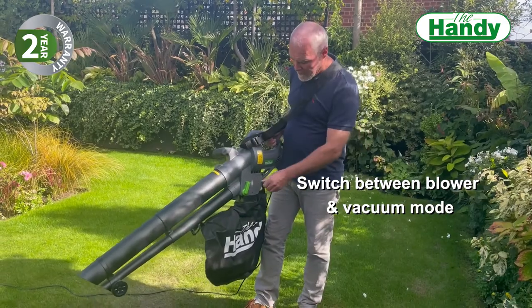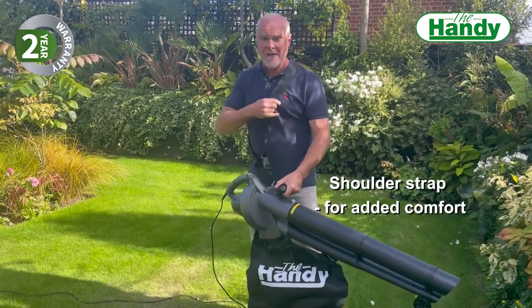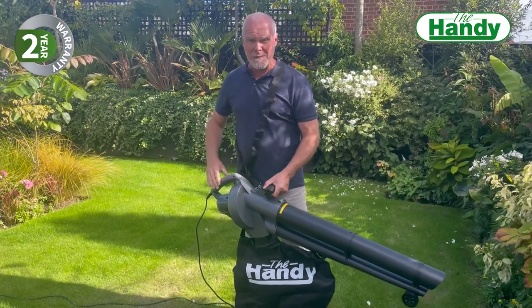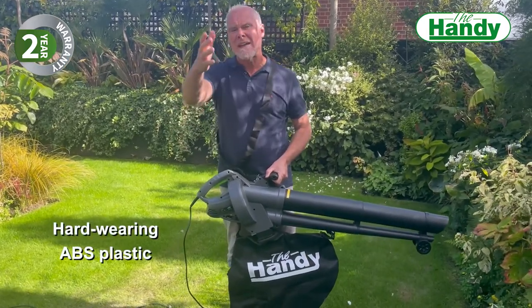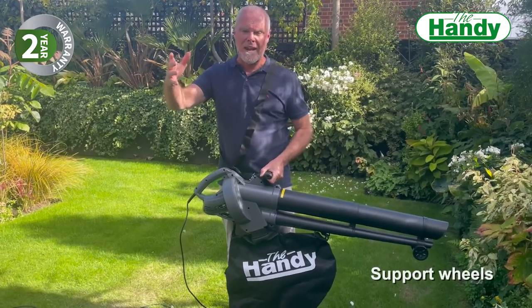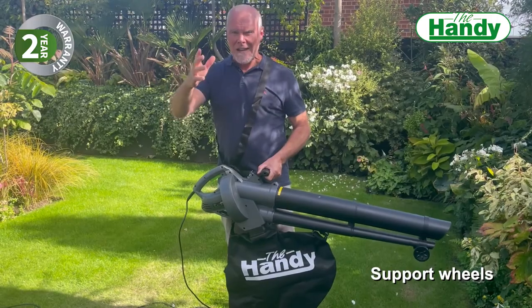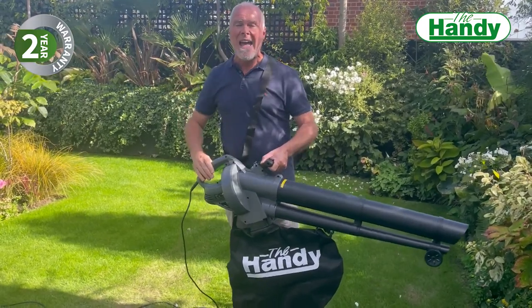You can change the mode from blow to vacuum just by flicking a switch on the side. There's a fantastic harness strap as well, so it's really comfortable to use. This autumn — and not just autumn, but in the spring when there's magnolia blossom and cherry blossom, and in the summer when rose petals are around — use this machine, make your life easy, and get great results easily and simply with the Handy Blow Vac.